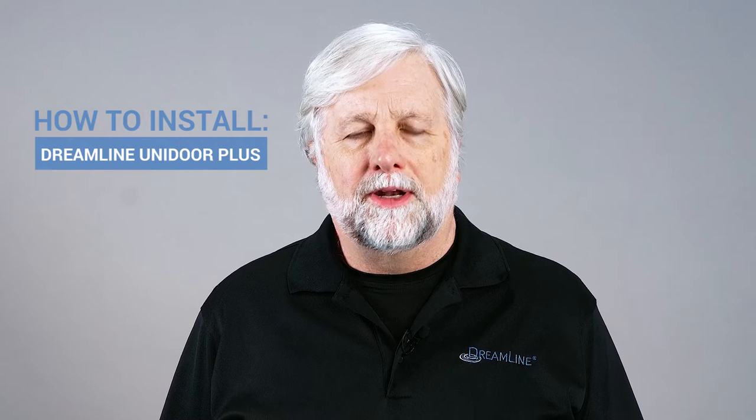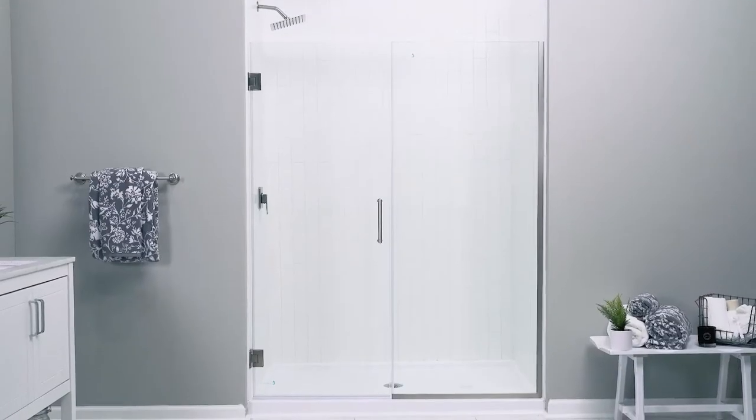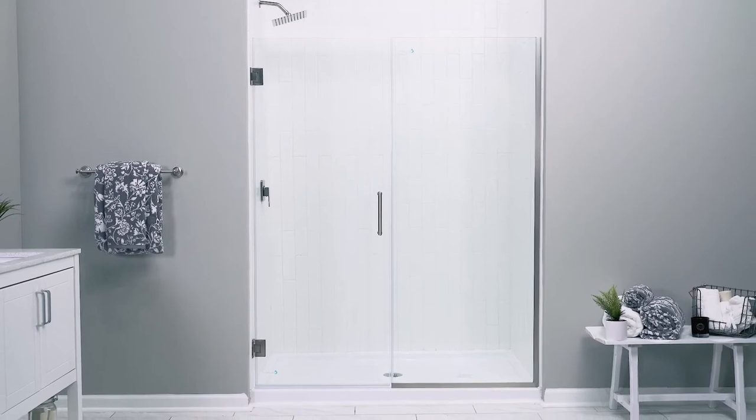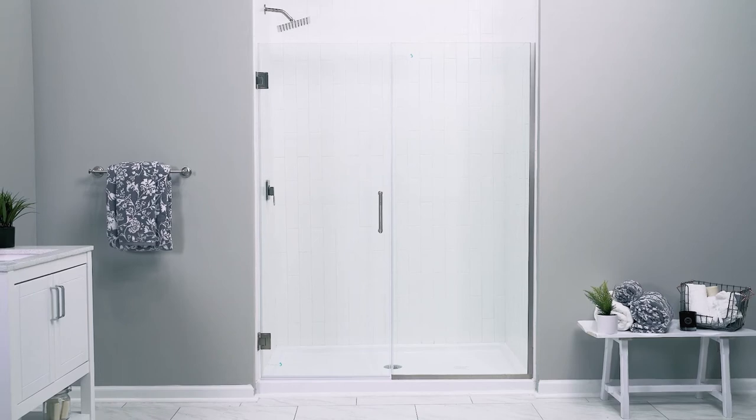Hi everybody, I'm Jim and in this video we'll walk you through the installation process for a Dreamline Unidoor Plus shower door. Today we're installing the 58 to 58 and a half inch version in our brushed nickel finish.